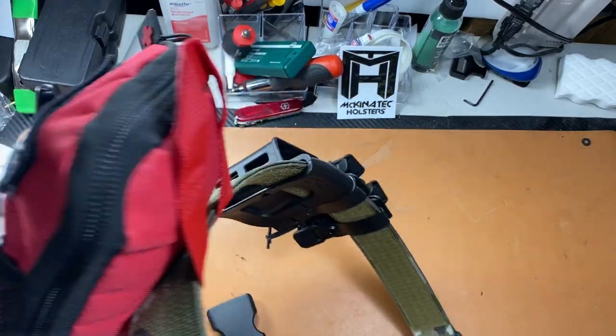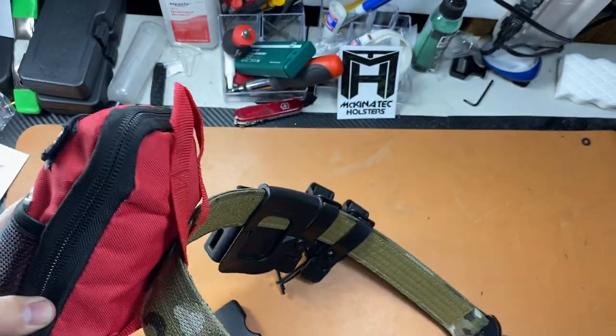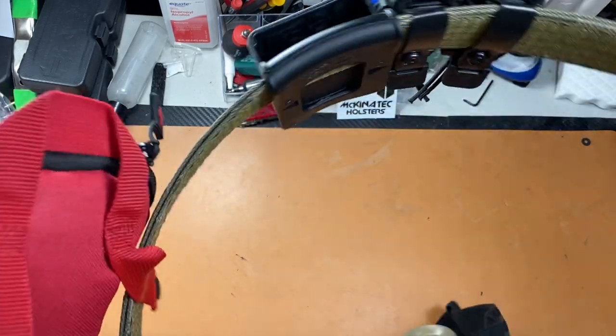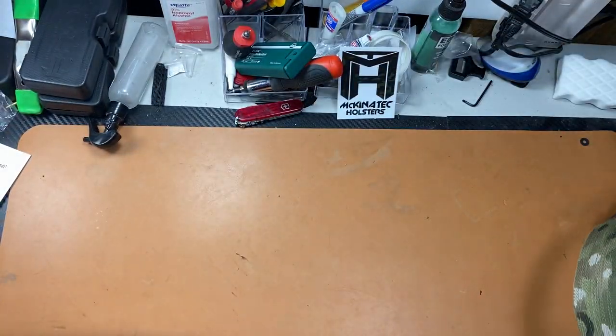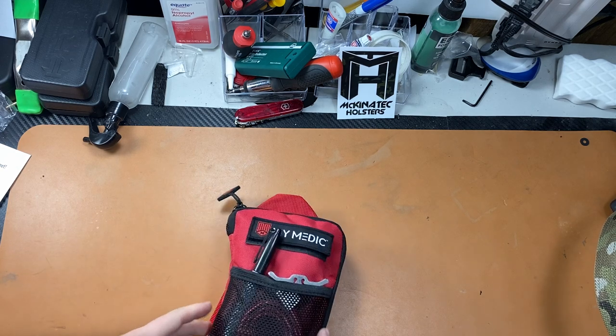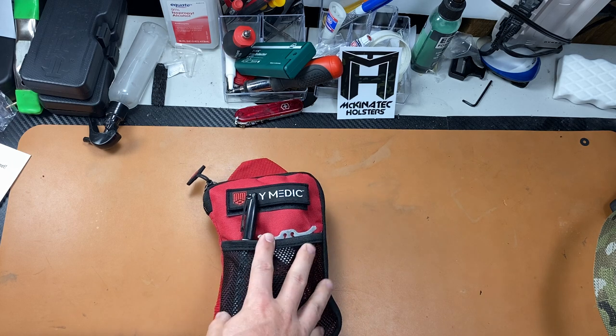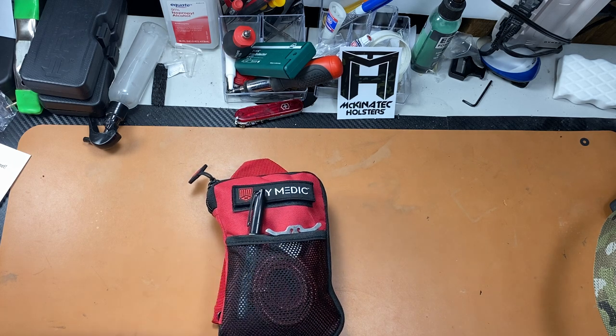If you've been asking about the med kit I run on my range belt, I wanted to show you today. This is the My Medic personal first aid kit — they call it the Solo. It comes in a bunch of different pouch colors, and I've added a few things we'll go over, along with what comes in the basic kit.